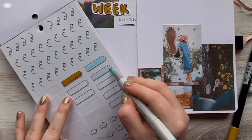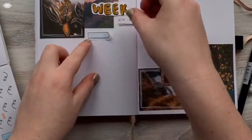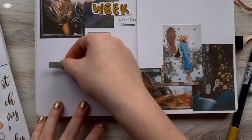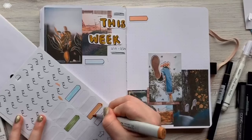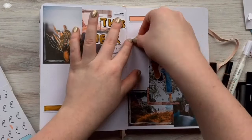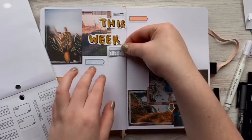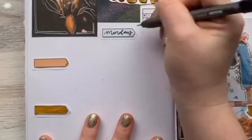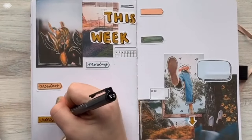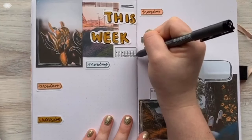Oh, the trusty stickers. So I color these in to match — I pull out all the colors in the photos that I see — and then stick them on. I'm using my Tombow markers and then some Copic markers to color these in. You can use any markers; those are just the ones I have on hand and like the most. Somebody one time was like, 'Why are you using those expensive markers for your bullet journal?' And I was like, I just needed that color. So yeah, do what you gotta do.